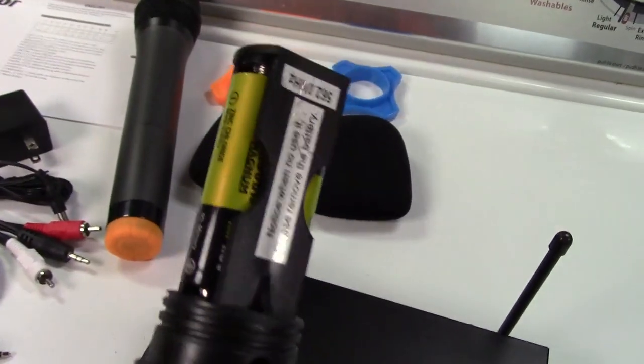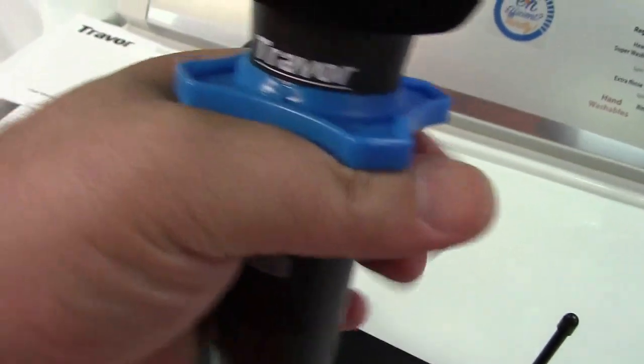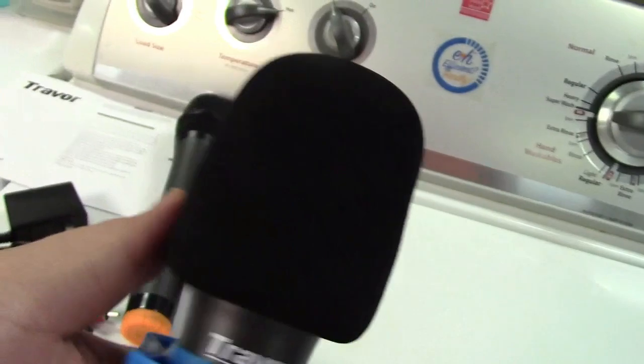Each microphone takes two AA batteries that are not included. Here's the microphone dressed up with its handhold — that's what these things are, just to hold it so it stays in your hand — and the foam windscreen.